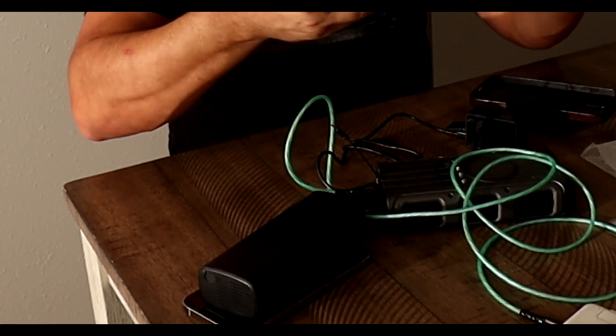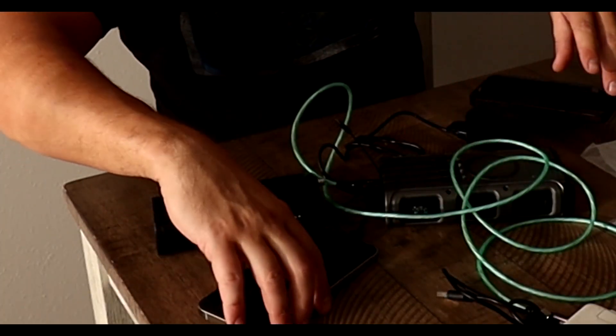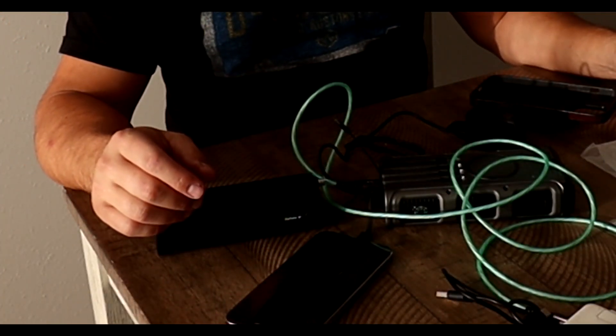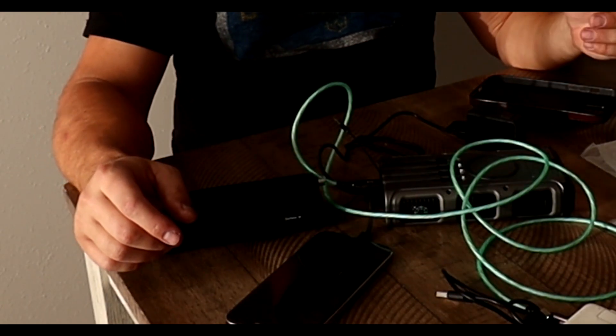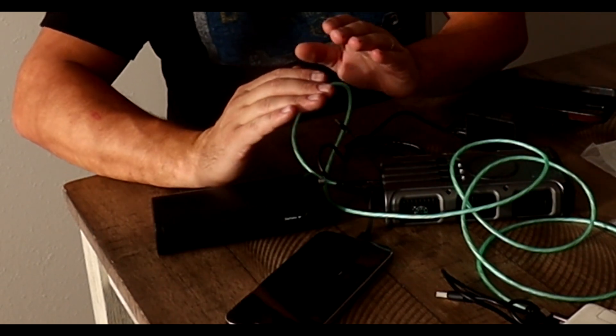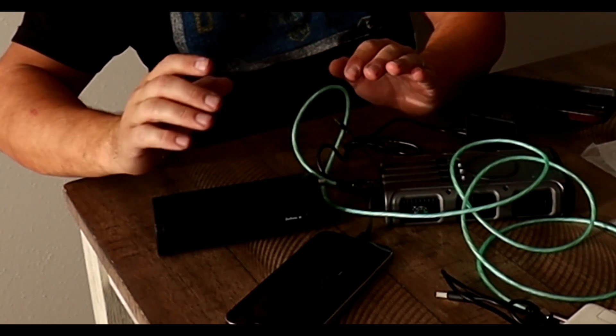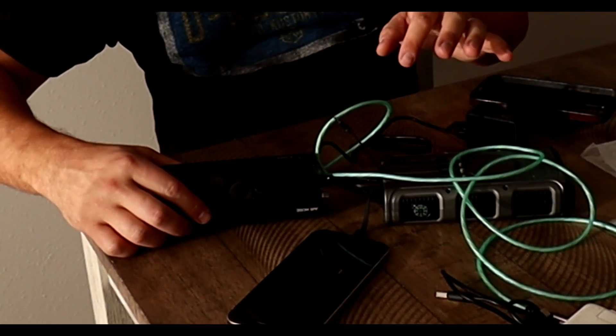There are so many more things you can charge. I'm running out of items to plug in, but for camping it's great — GoPros, cameras, and all that stuff. See how it lights up — this thing is charging.